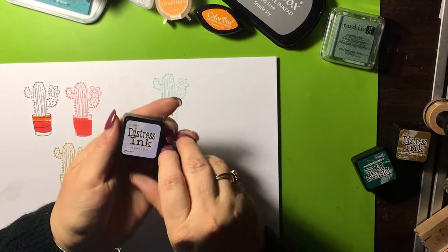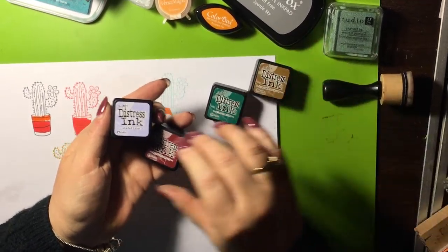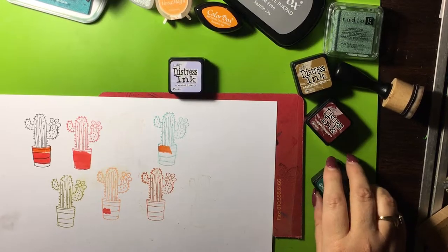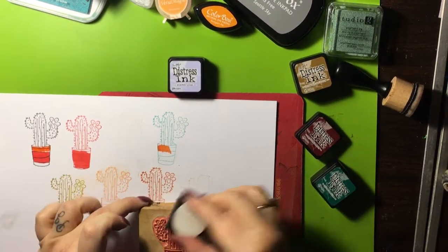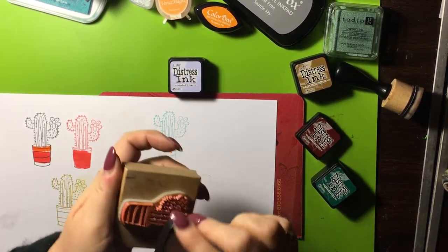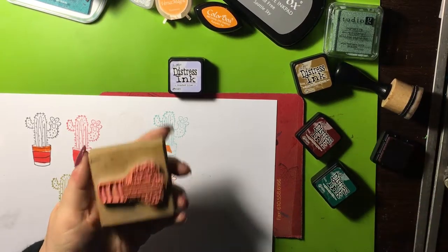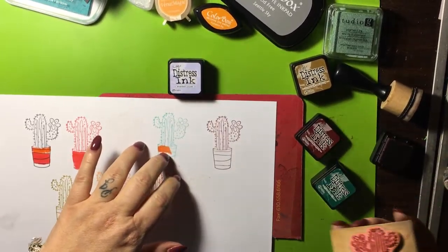Now your distress inks — these are fun, so much fun. I like these a lot. There's so much you can do with these. I'm not going to get into everything, but I will show you — you can stamp with them. We're going to take this Aged Mahogany from Tim Holtz. I highly recommend these and I highly recommend you go on his site and look at all his videos. So I inked it up, push it down — beautiful, right?